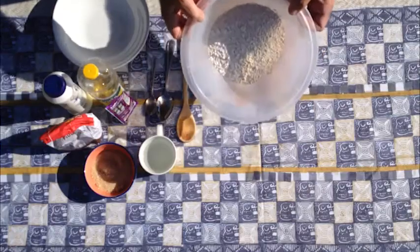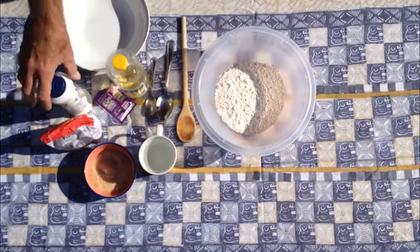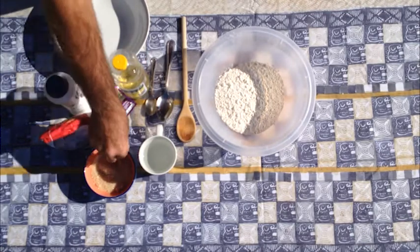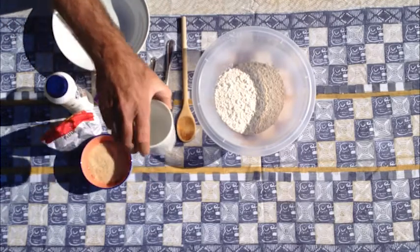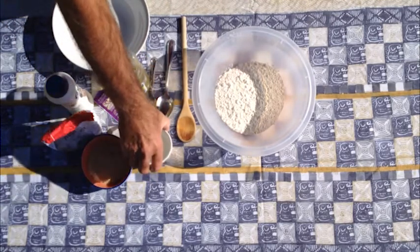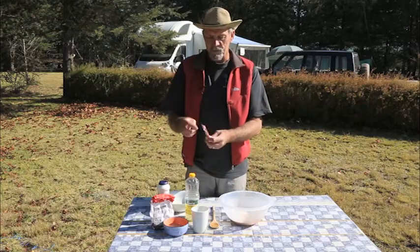I've got two cups of flour. We'll need a bit of oil, some salt, a little bit of sugar, and some tepid water. The water should be tepid, not too hot — you don't want to kill the yeast. We've got some yeast.